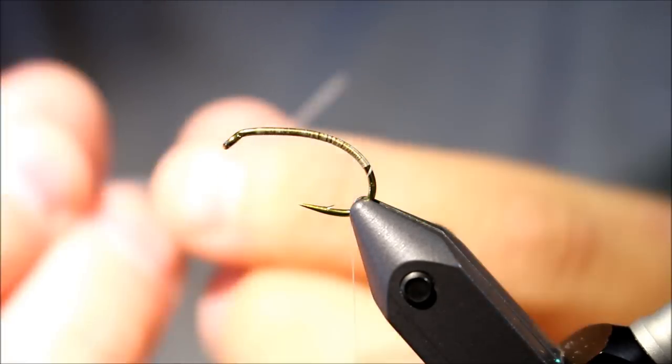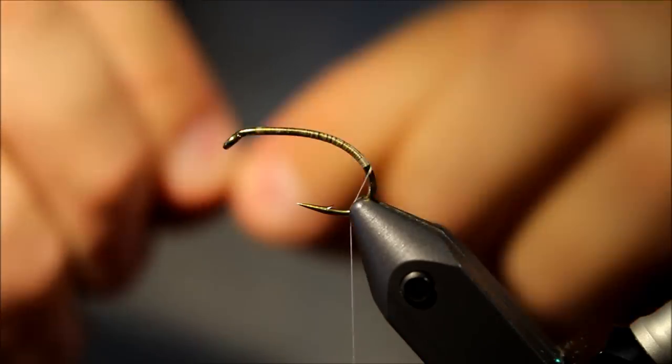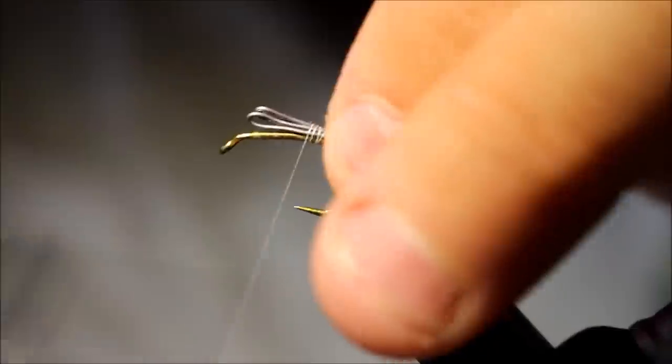I'm going to take a small bundle of non-lead wire and I'm going to fold it over and double it again, like so. So I have it four times the strand here.